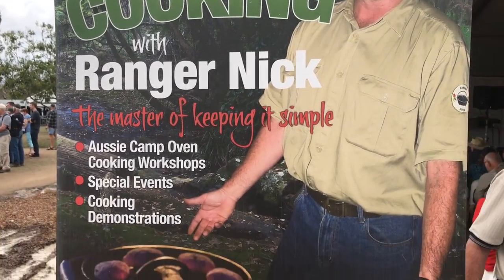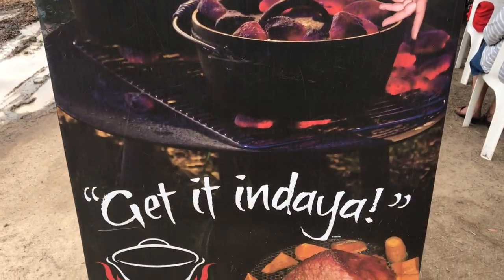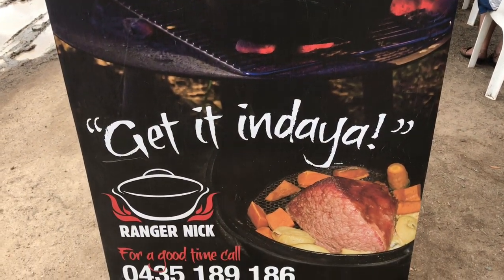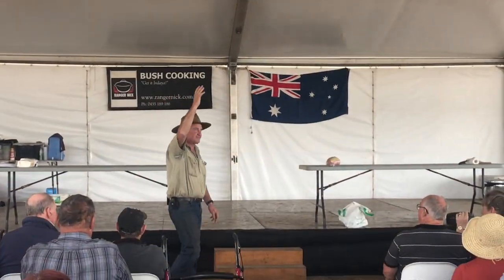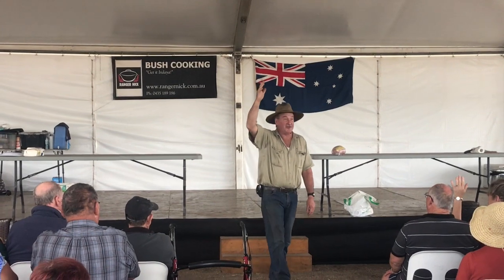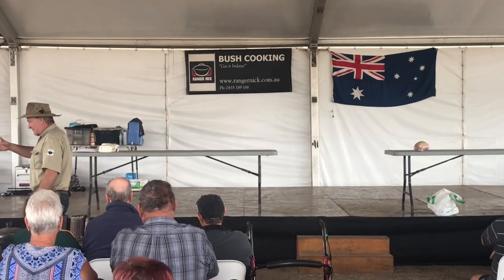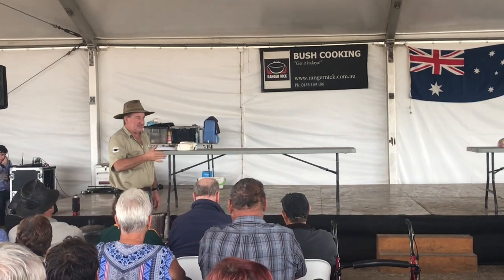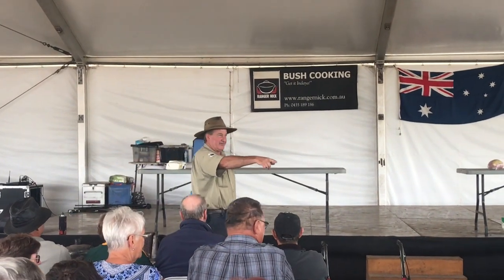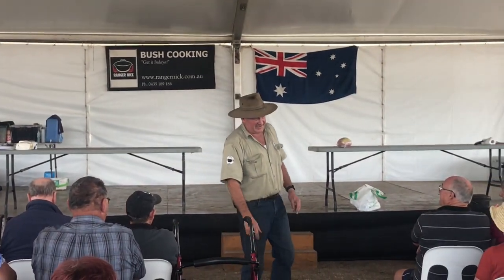In about 10 minutes we're going to see Ranger Nick have his show, so we'll hang around for that. We're at the Australian Camp Oven Festival, October 5th and 6th in Milmeran, Queensland. Ranger Nick opens by saying: if you're having any trouble — and he can nearly guess what it is — if you're overheating the oven and burning everything, he's got advice. Never trust a skinny cook!